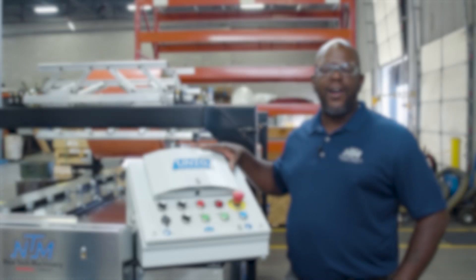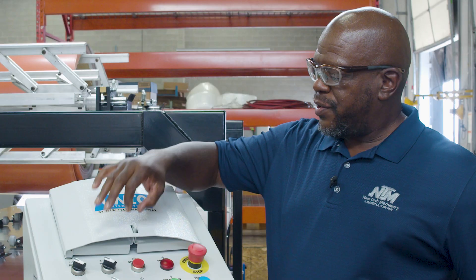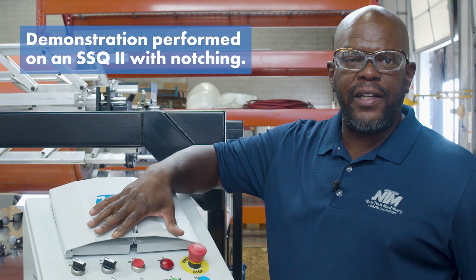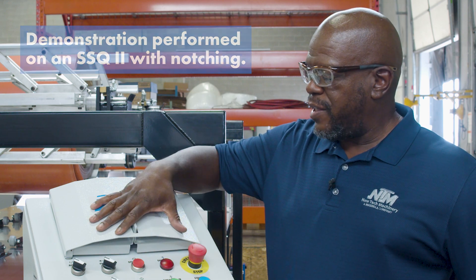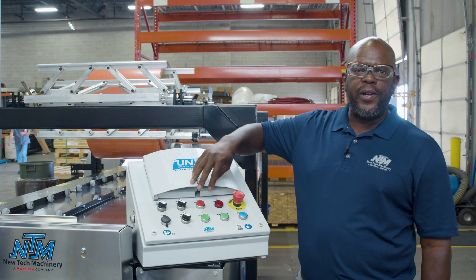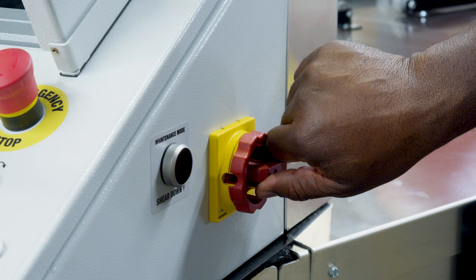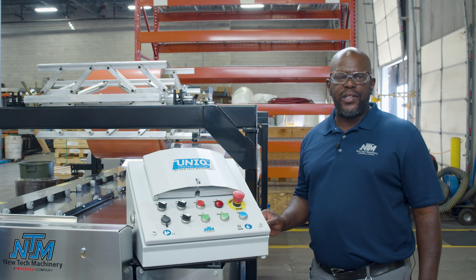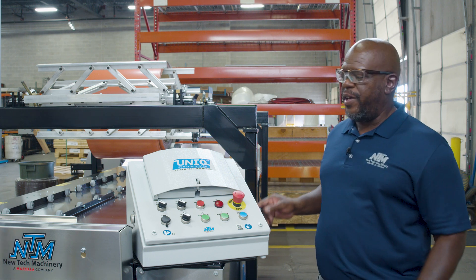Nate Rosten here with the Unique automatic controller. You'll see that we've got the ability to lock this controller lid out. This is going to protect you from inadvertently having someone operate the machine. We also have a disconnect here for the cutoff, for lockout tagout purposes and also securing the machine from being turned on.